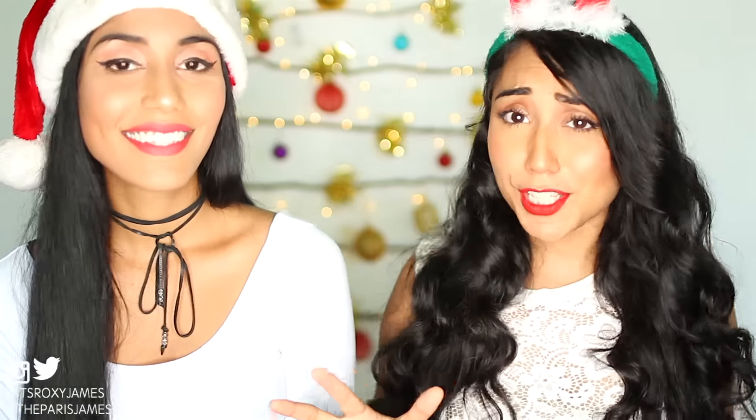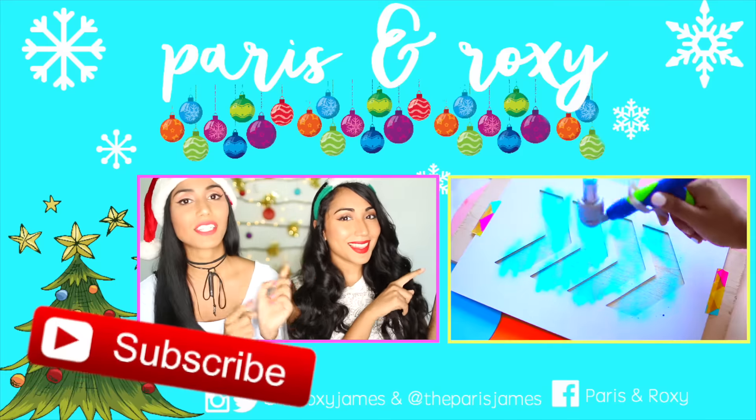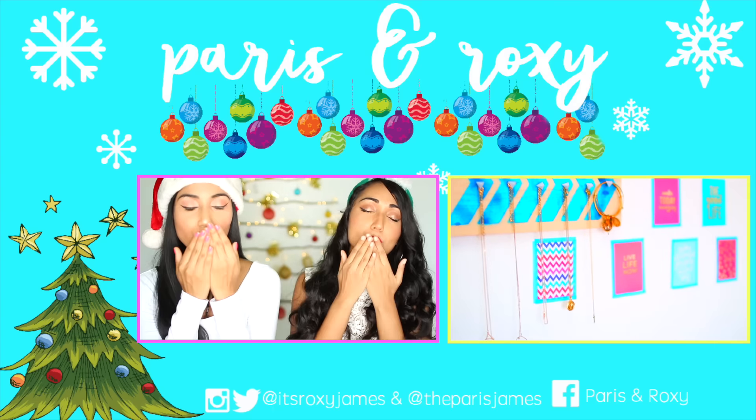That is a wrap for this DIY wooden hanging wall Christmas tree! We hope that you enjoyed it — if you did, give it a huge thumbs up. Don't forget to check out all of the other girls' videos, we'll have everything linked down below, and of course don't forget to enter the giveaway. Also subscribe — YouTube has been unsubscribing people, so click that red subscribe button so you won't miss out on all of our amazing content. To the left we have our last video linked, so be sure to click that. Thank you so much for watching and we'll see you in our next video — bye!